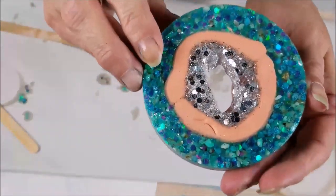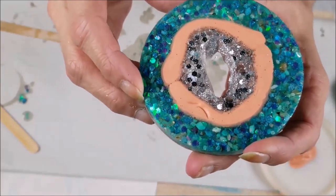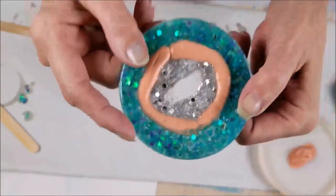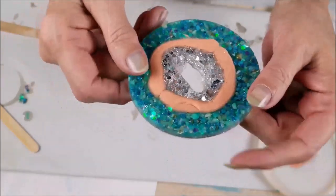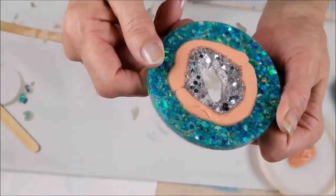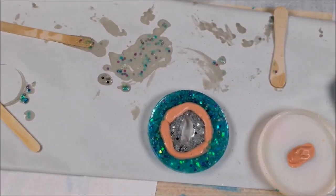It looks like it turned out pretty good — lots of options to make it better. Maybe set it down and then on the empty spaces pour some ink-colored resin in there. I'll be back when it's good and cured.